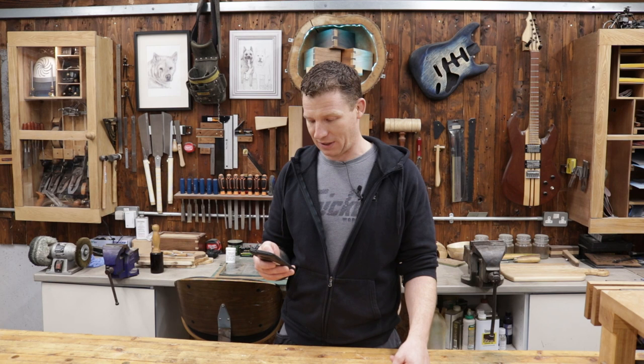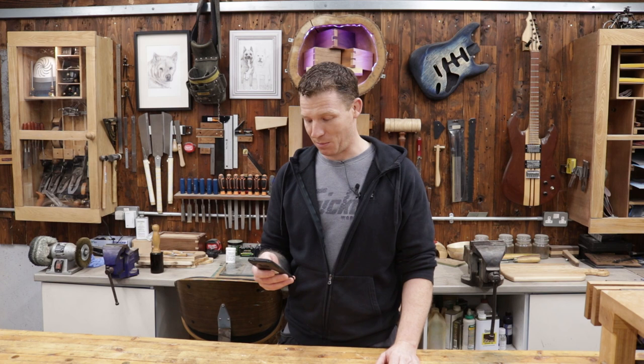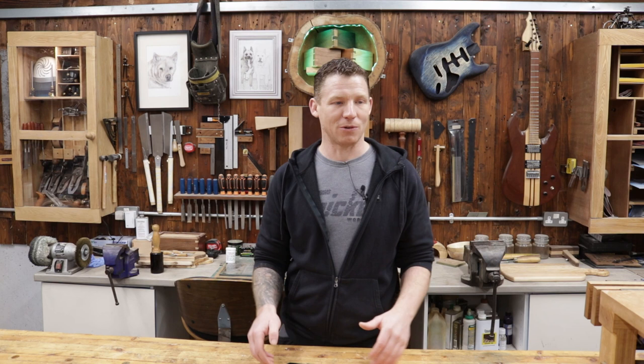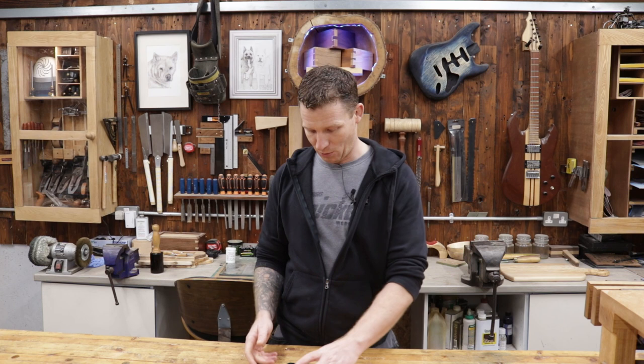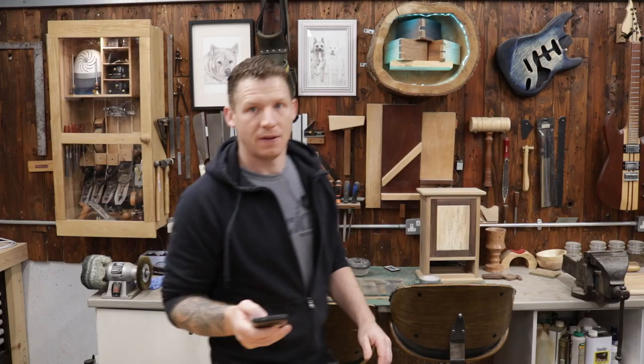Jake O'Donnell asks: are you going to do more lathe projects, what about making pens, and would you ever buy a big belt sander? Yes, I'm going to do more lathe projects — I quite enjoy working on the lathe and making pens is something I did want to do. As for a bigger sander — either a belt or disc sander — I definitely want one that gives a real flat, straight edge for curves. It's something I need, though I'm not sure what type yet.